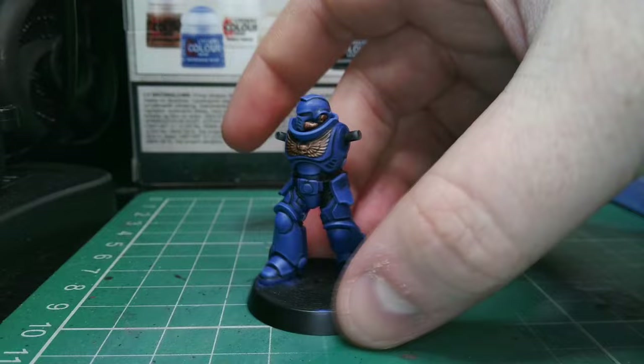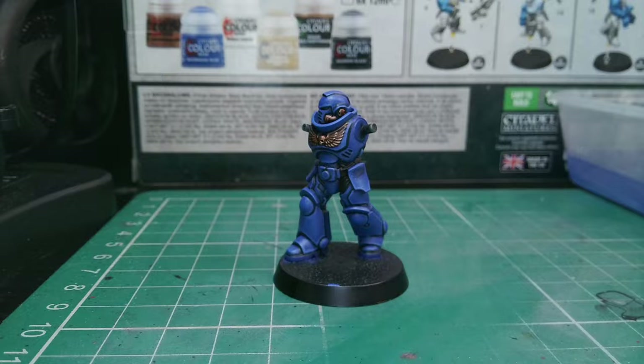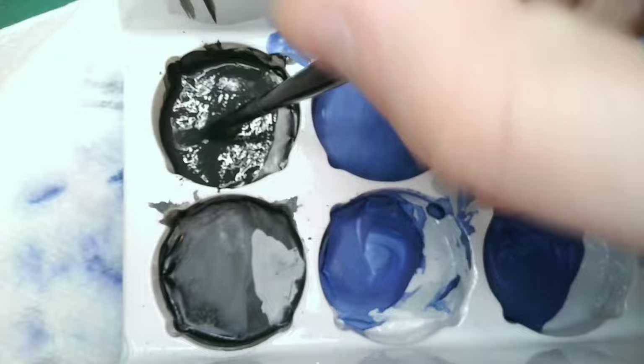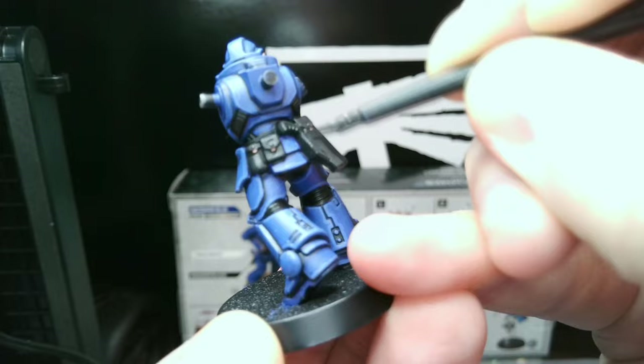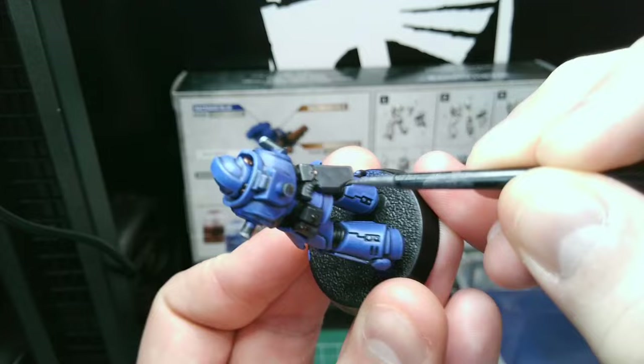Already this looks better than the box art — let's keep it going by doing the same thing with the black details. Start by creating a very dark grey and apply the same technique as before, then edge highlight with a slightly lighter grey. We don't need to do all of the edges, just the most obvious bits.